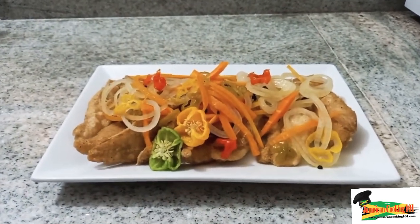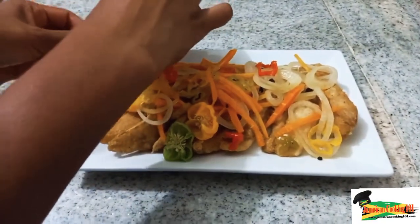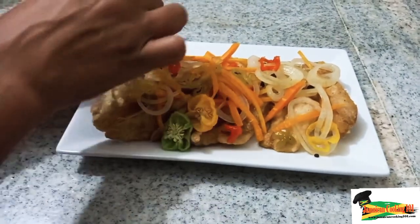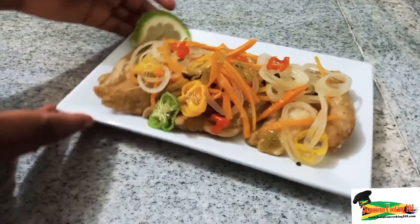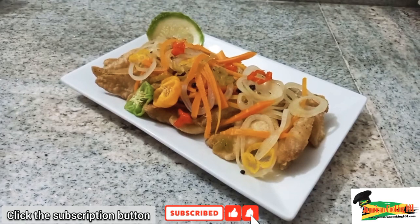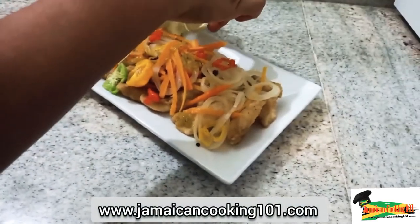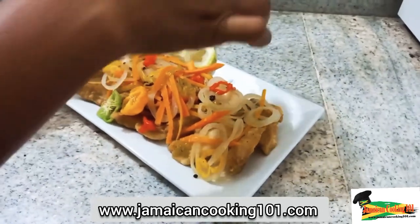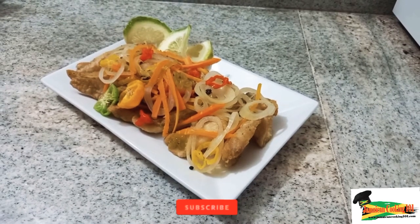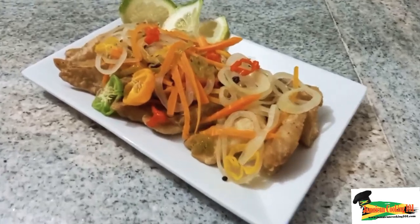So try this recipe and let me know how it turned out. Thank you so much for watching. Remember to always garnish seafood with some citrus — be it lime, lemon, orange, or any one of the citrus fruits. So there we have it: escovitch fish using a fish fillet. Go ahead and enjoy this dish. Do like, comment, subscribe, and share. Thank you so much for watching — Jamaican Cooking 101.